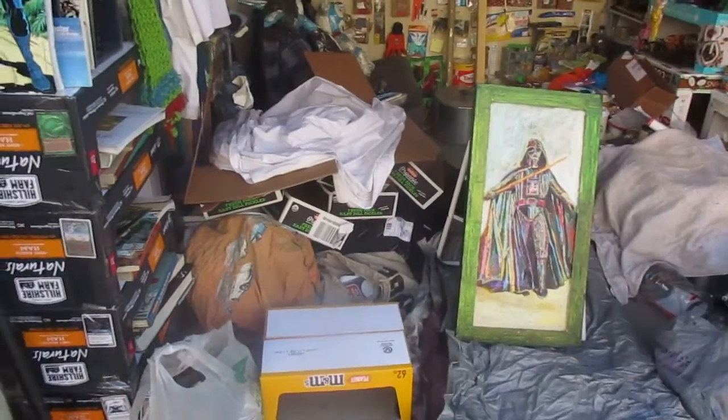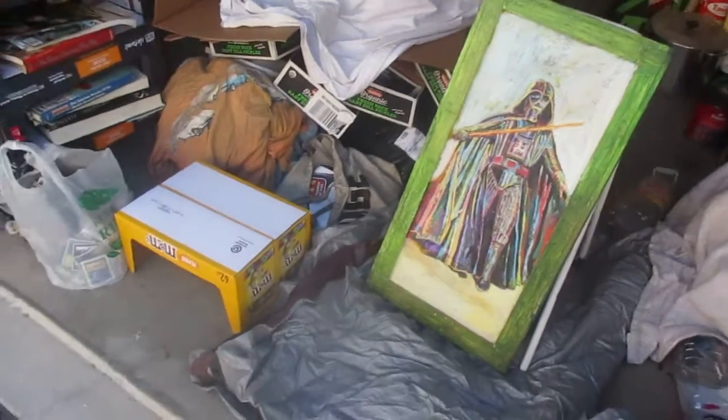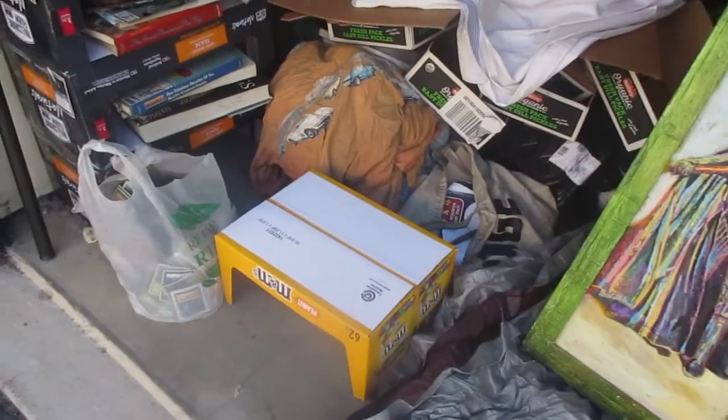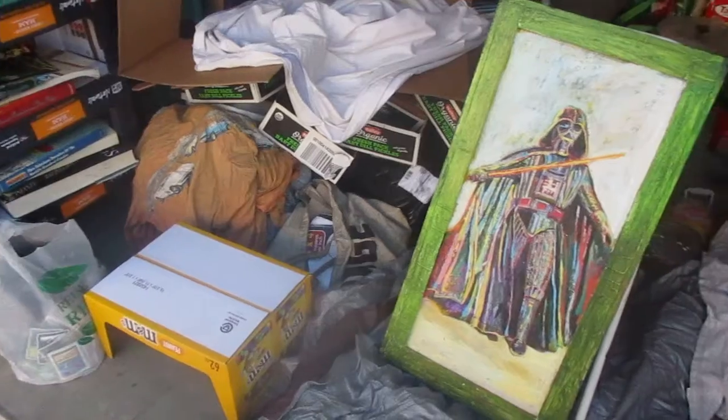Good morning. I'm way too lazy to do a speed-up video today. I just don't have it in me. I put this M&M's box for a table, which looks really nice to me.